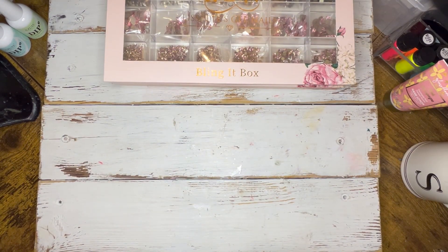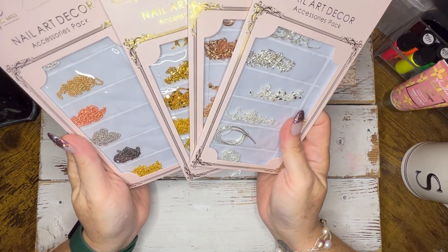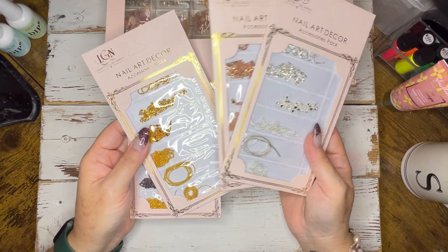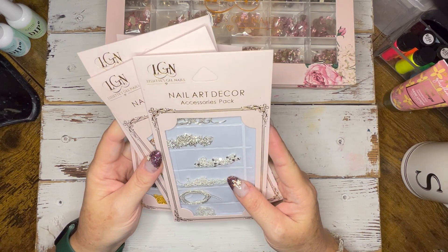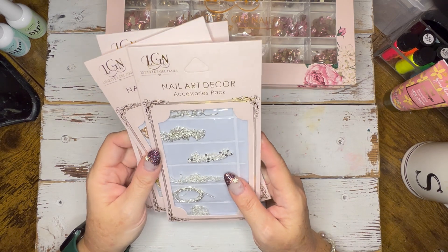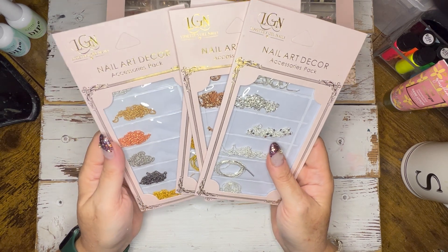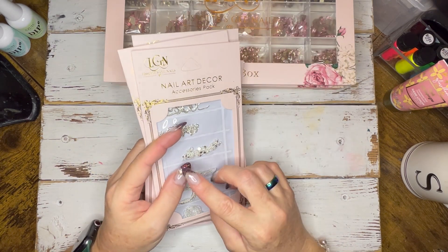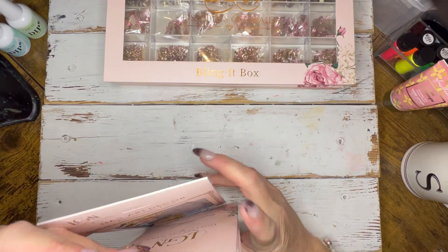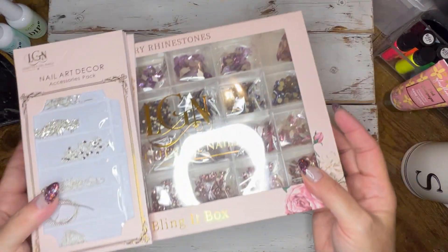I also got some more jewelry for the nails — some chains in rose gold, yellow gold, and silver. I've never worked with chains before on the nails, so I'll be excited to play around with that. I don't know if I'm adventurous enough to have them on my own nails yet, but a year ago I would have said I wouldn't put charms on my own nails, and look at where we are now. I'm going to come up with a few designs for the holidays and see what we can make.